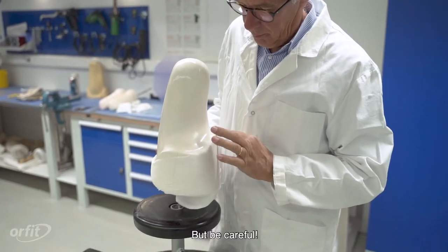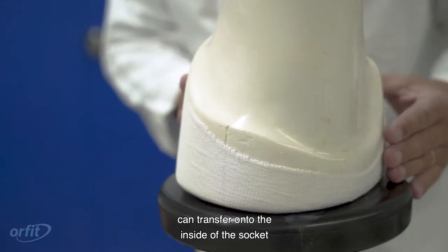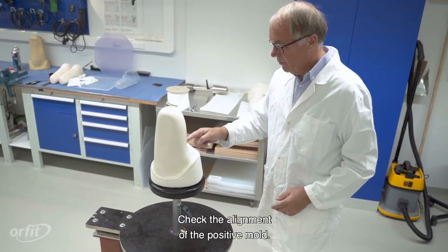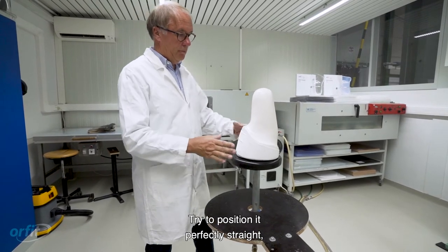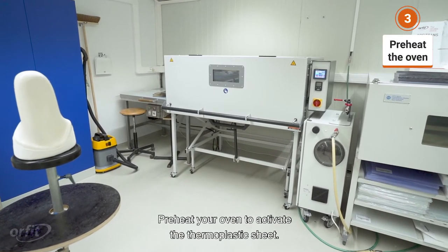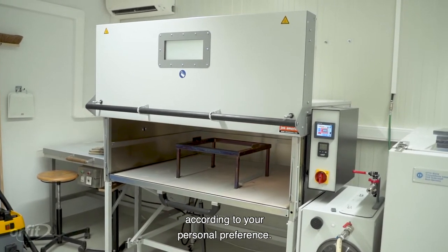Be careful! Make sure to position the stockinette correctly. Otherwise the pattern of the fabric can transfer onto the inside of the socket and create a rough surface. Check the alignment of the positive mold and try to position it perfectly straight before you start molding. Preheat your oven to activate the thermoplastic sheet. You can use a convection or infrared oven according to your personal preference.